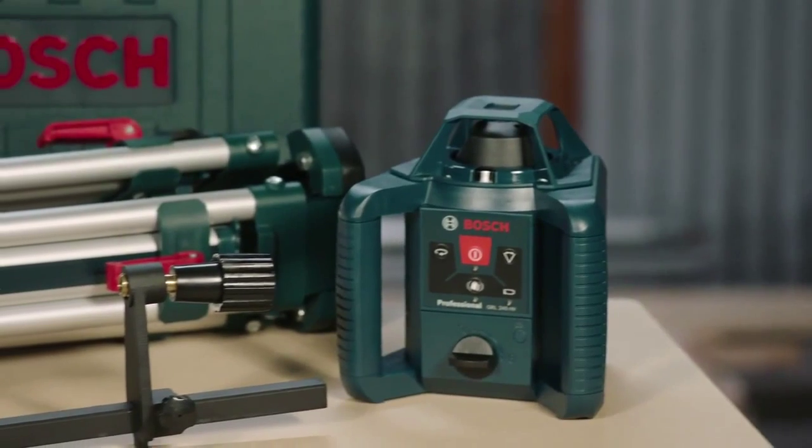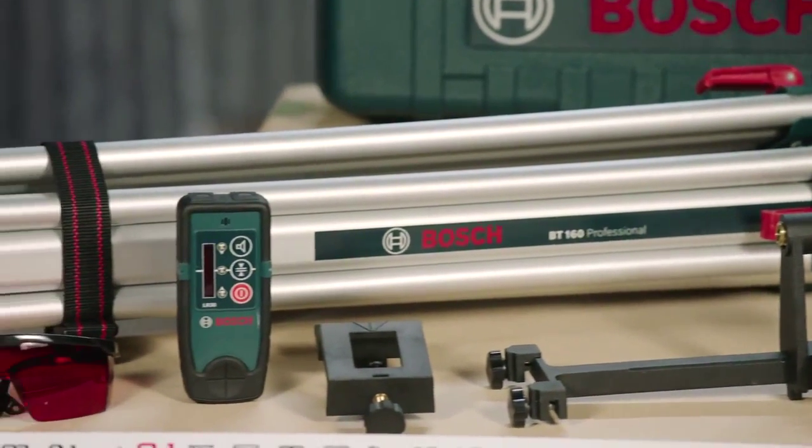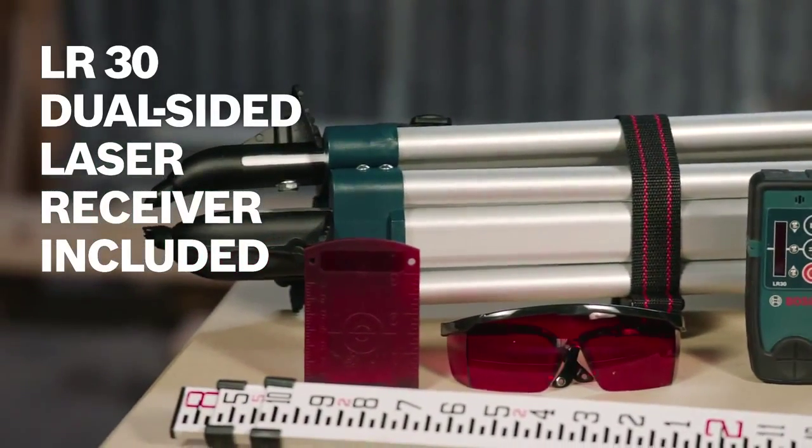The GRL245HVCK comes as a complete kit with the aluminum BT160 contractor tripod, a GR8 grade rod, and the Bosch LR30 dual sided laser receiver with bracket.